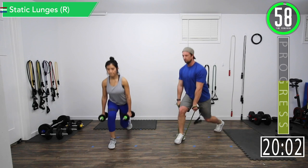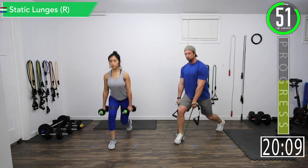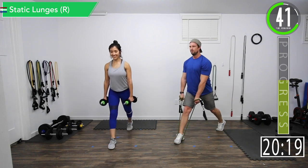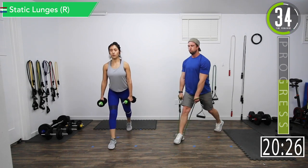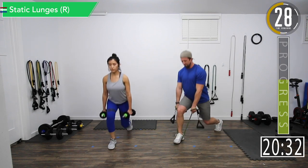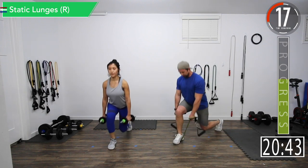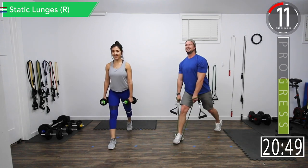Let's go — lunging in and out, static lunges, right leg. Good controlled movements, really pumping some blood in there. It's going to be brutal by set three. Come on, let's go, building those legs up. Good controlled breathing. We're at the halfway point — around the 40-second mark the burn really starts to kick in.